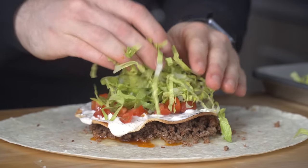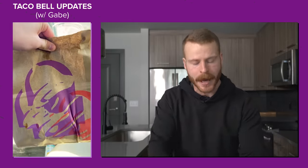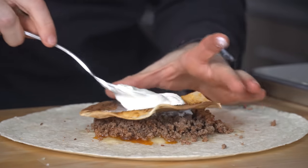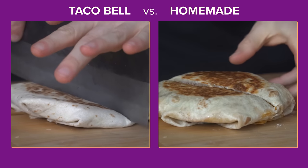Is fast food actually that fast? Today we put one of my personal favorites, Taco Bell's Crunchwrap Supreme, to the test. The video is simple: I'm going to send my brother out to the closest Taco Bell to get a Crunchwrap Supreme, and while he's out, we're going to make our own Crunchwrap Supreme right here live in the kitchen and see if I can do it faster. Then when he gets back, we'll do a taste test to see which one is better.